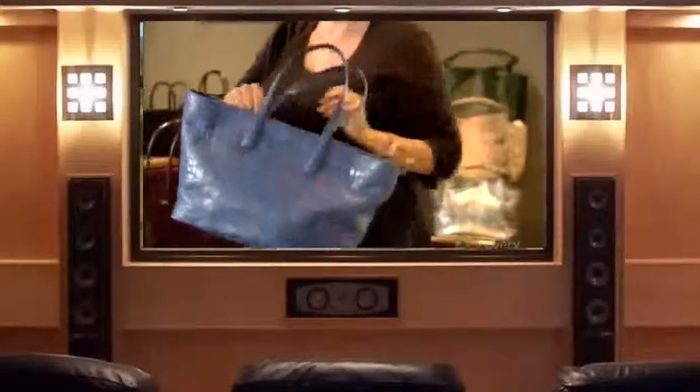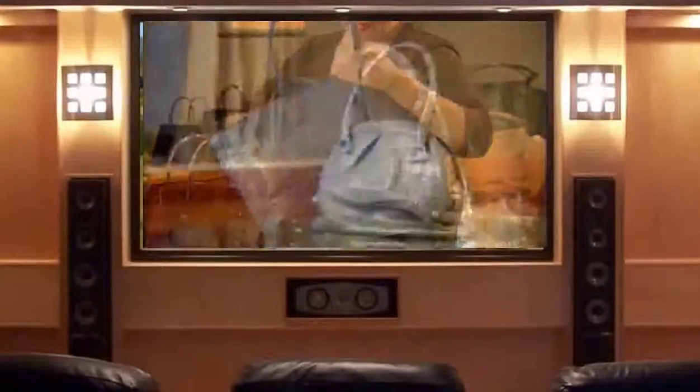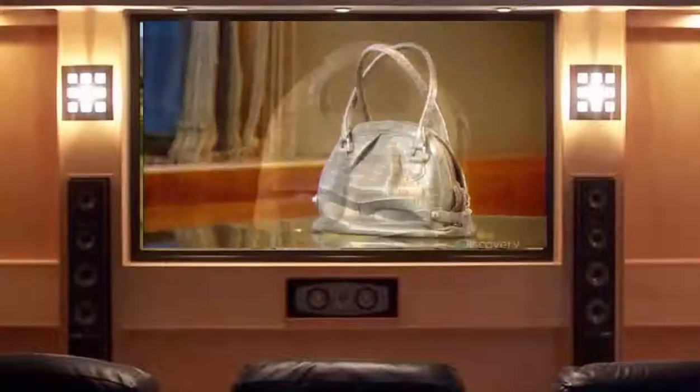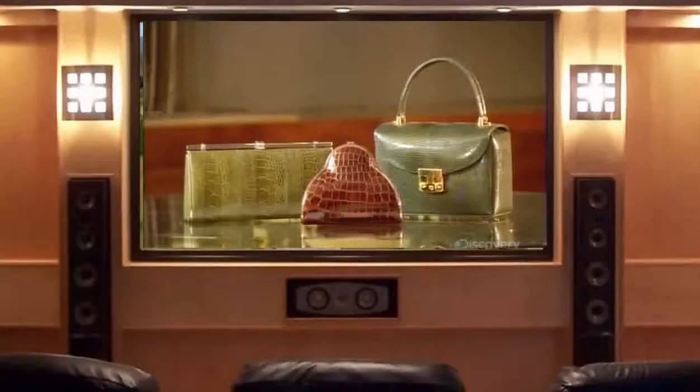For some women, a handbag is more than a practical accessory — it's also a way to express their personal style. Depending on the bag's size, shape, and desired look, many exotic animal skins can be used: alligator, lizard, python, or ostrich.